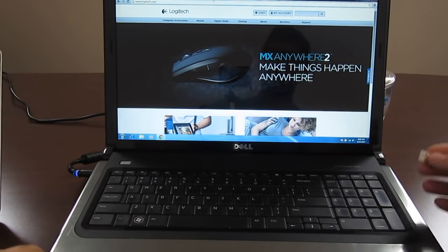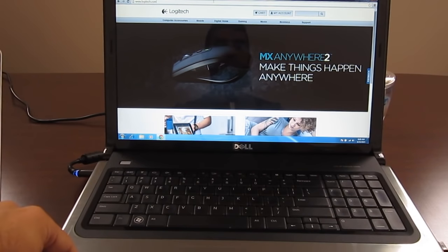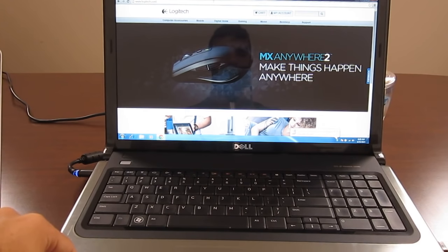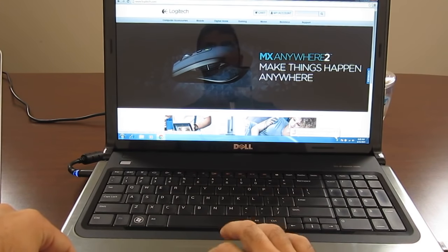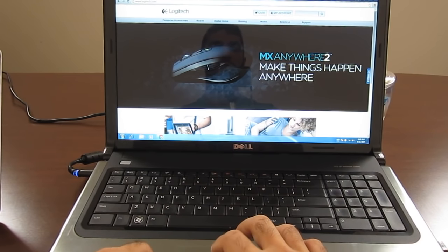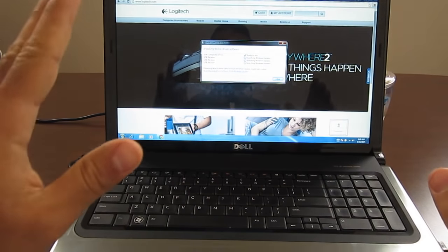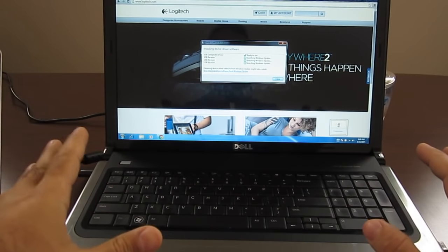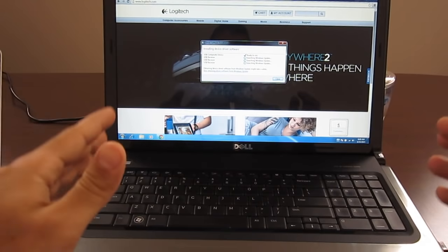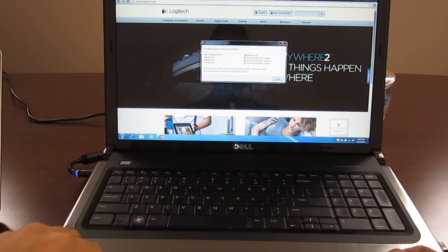First thing first, we're going to plug it into the laptop. It's going to show that it's detected right here — Windows detected it and it's processing, installing drivers. Now, some people think these drivers are the software. I can tell you for sure it's not. This is just the drivers. It's not the software that pairs between the keyboard, the mouse, and the receiver. You will need to download the software. A lot of people think that you don't, and that's the main problem.